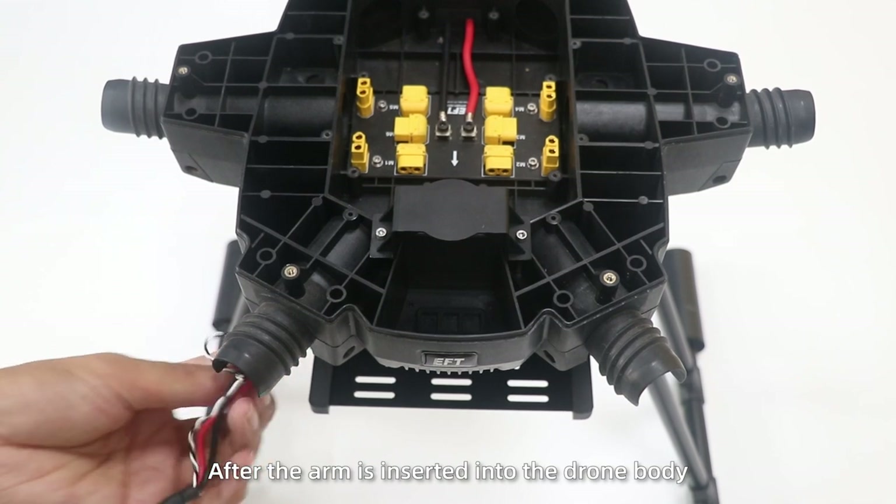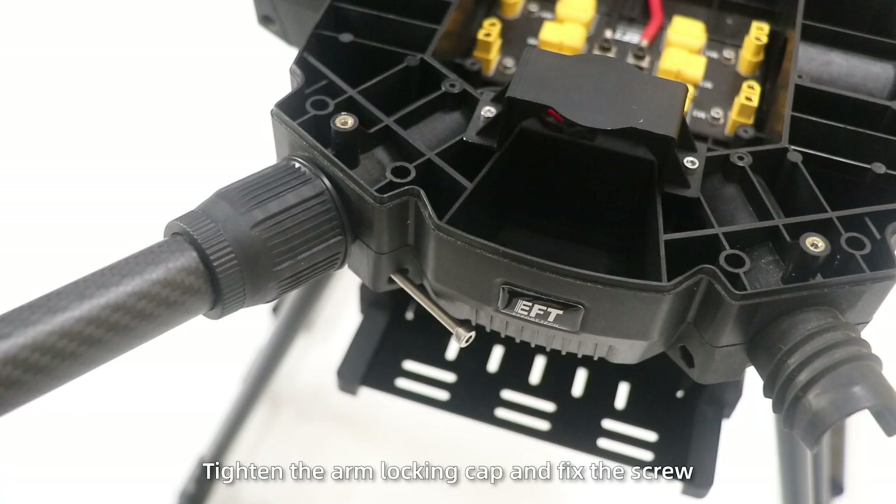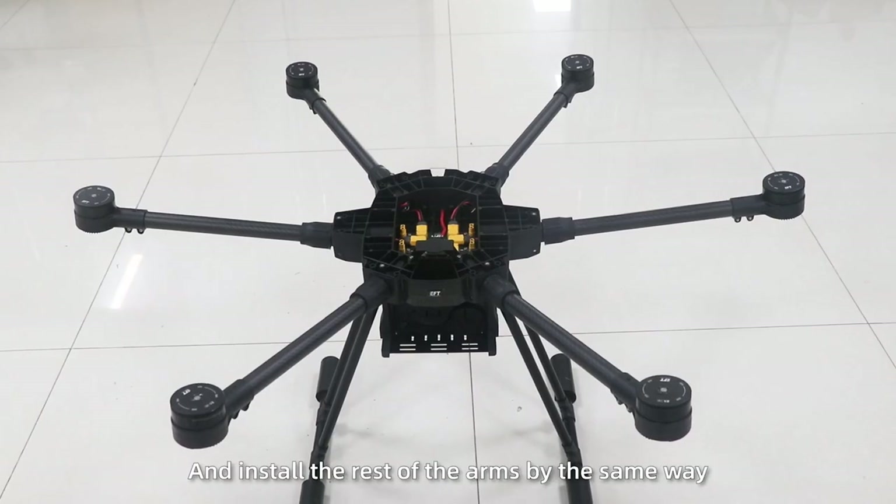After the arm is inserted into the drone body, tighten the arm locking camp and fix the screw. Then insert the power cable into the distribution board and install the rest of the arms the same way.